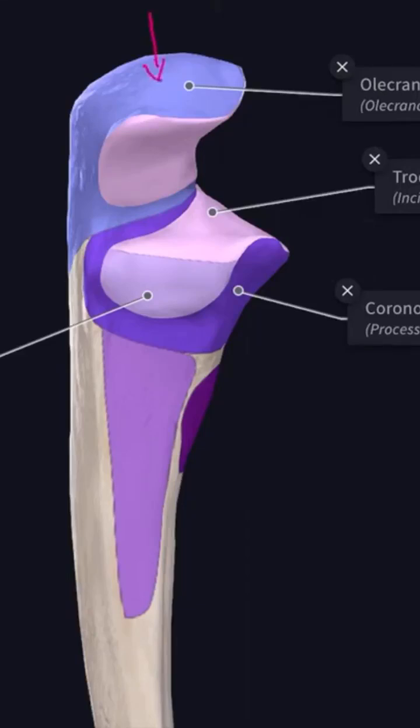This is the upper surface, this is the lateral surface, this is the medial surface, this is the anterior surface, and this is the posterior surface.